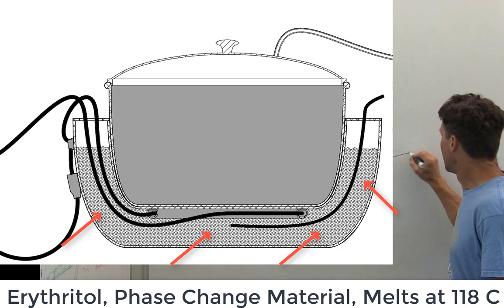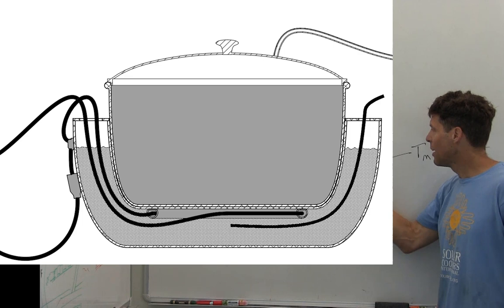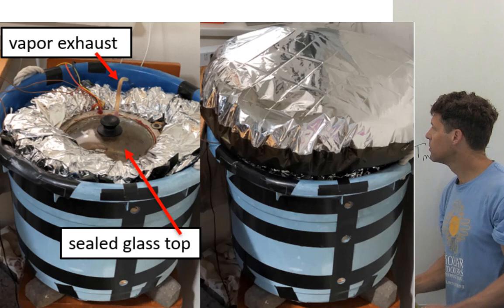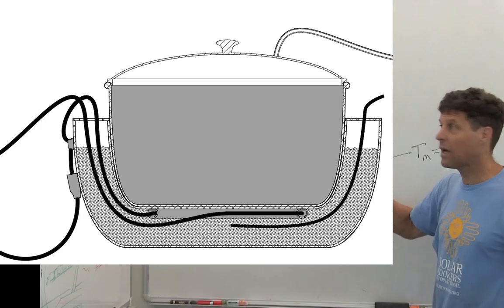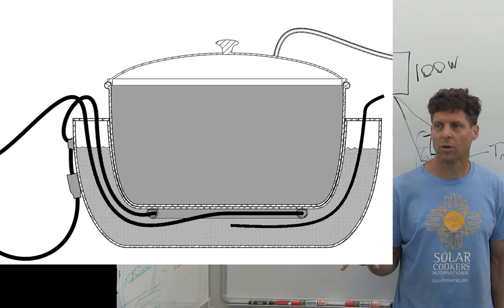So instead we take this heater and put it in a pot inside of a pot. Here we have a phase change material that melts at about 120 degrees Celsius and the heater is immersed in that. So over the course of the day the electrical energy melts this phase change material inside of a well-insulated chamber, and you can dump your food in at the end of the day when the sun goes down and it will very quickly transfer that thermal energy to the food.